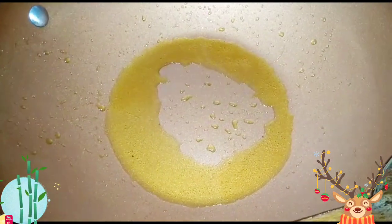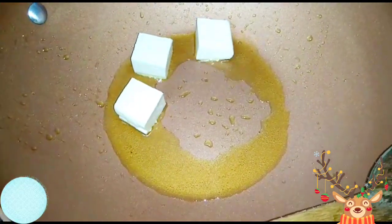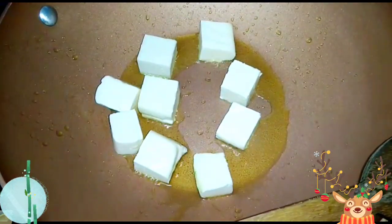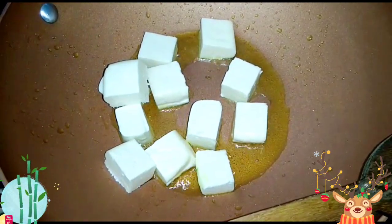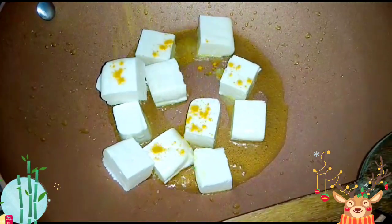Next, in the same leftover oil, I will put the cottage cheese or the paneer. I will put a pinch of salt and again a pinch of turmeric powder, and fry them from all sides. The cottage cheese are nicely fried — it takes very little time to fry the cottage cheese. Remember, do not cover the cottage cheese while frying, otherwise water may come out from the cottage cheese. I will take them out now.